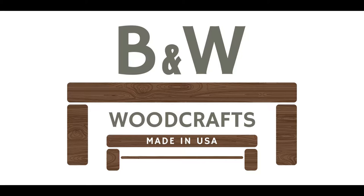Hey everyone, how's it going? Welcome back to the B&W Woodcrafts YouTube channel. I've been gone for a while — I had a death in the family, but now I'm back and we'll have a bunch of videos coming out very soon.